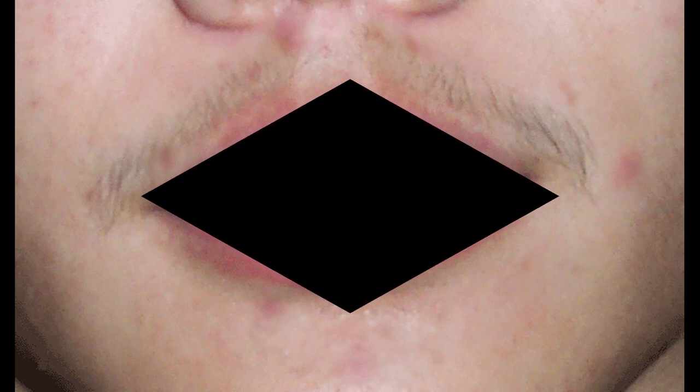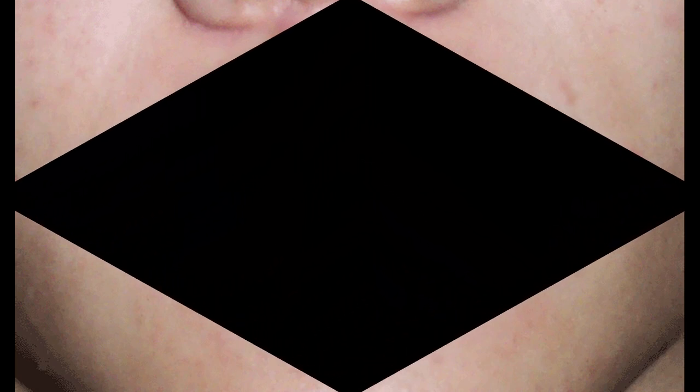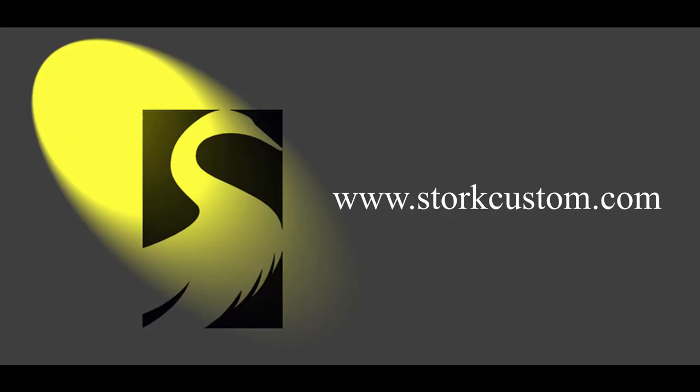For more on how improper sizing can affect the embouchure, and how to correct these issues, stay tuned for our next discussion. If you'd like more information about who we are and what we do, you can find us on the web at storkcustom.com. If you'd like to subscribe to the channel so that you don't miss any of these discussions, just hit the red subscribe button below. See you soon!